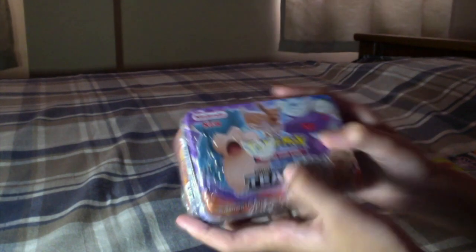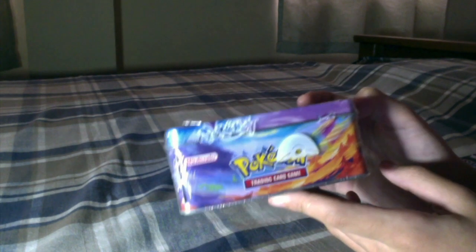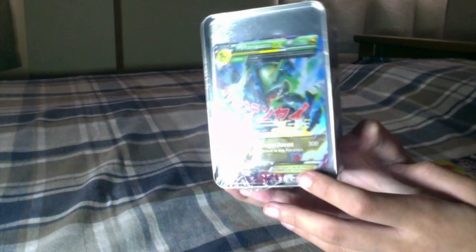It says Pokémon Sun and Moon Team Up, official Nintendo. There are some Pokémon symbols on the packaging. Over here it says Sun and Moon Team Up again — I really like the red and blue symbol. There's a warning: choking hazard, small parts, not for children under three years. And over here it says Pokémon Trading Card Game, with a half Pokéball logo, and 'Journey to the Johto Region.' At the back there's a Mega Rayquaza — oh my god that looks so awesome, I need to open it!